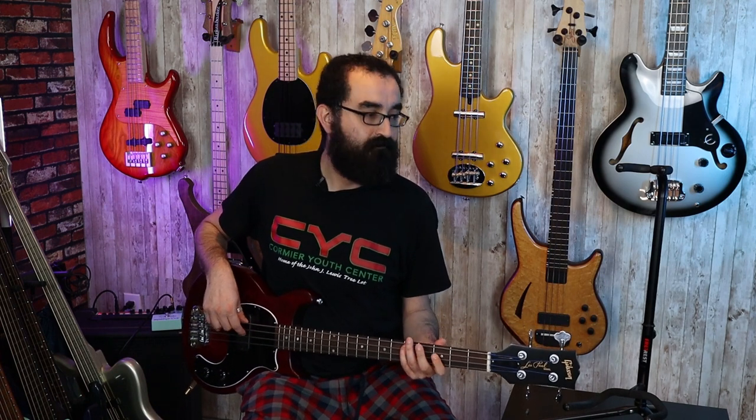Man, this thing's a hoot. The neck profile still feels nice and substantial, which is rare for short scale basses — usually they thin out the necks quite a bit. The tone knob on this is also very good. You can dial it back really nicely and get some great old school tones.